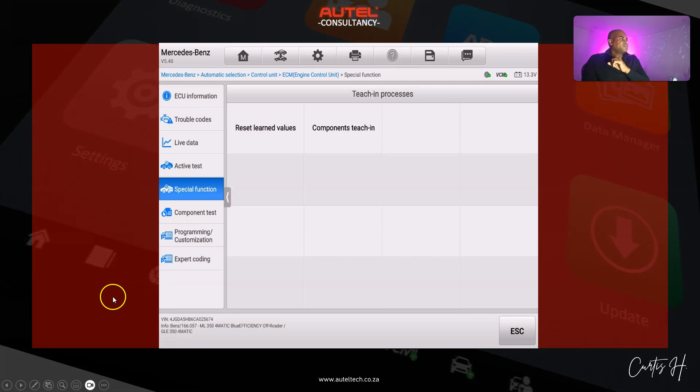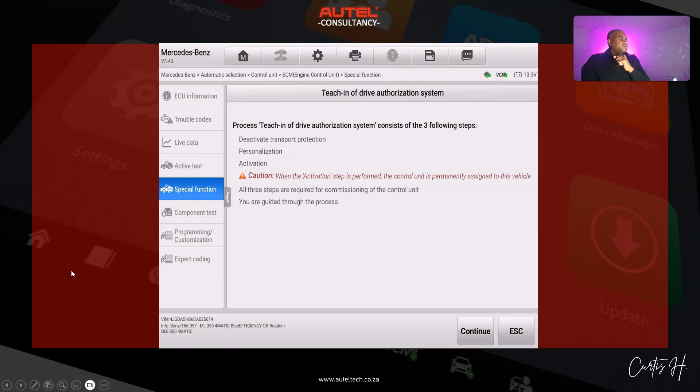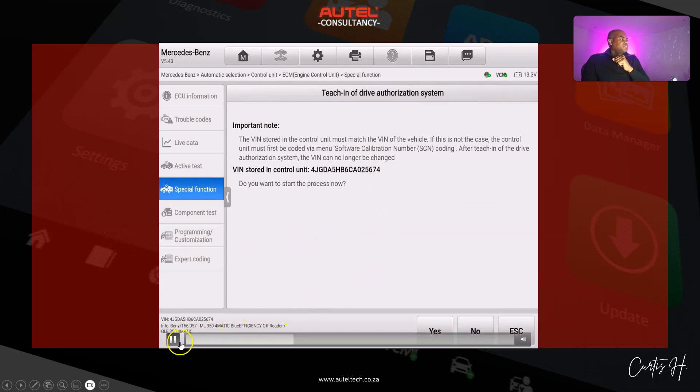We're going to do the teach and drive authorization. In special functions — still in the engine control unit — we go to teach and drive authorization, visible there in the top left, and follow the prompts. We need it to say yes at the bottom. This is good news: it's proof that the original VIN is stored in the system. If it were different, this teach and drive authorization process wouldn't work. I got excited when I saw that — we're going to continue and click yes.